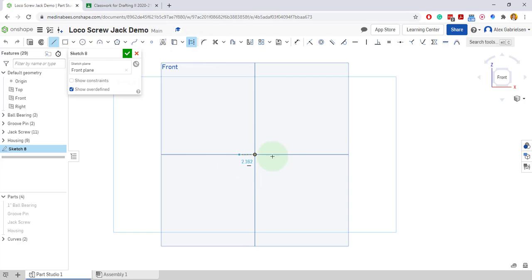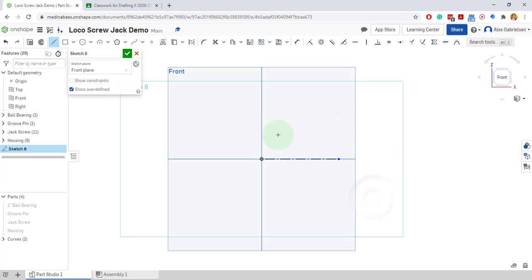Here's my construction line in the middle, and I'll draw another line — let's just line it up with the end there. It was supposed to be three and a quarter away. All right, I can connect the end here.